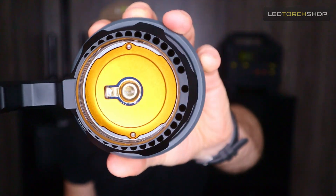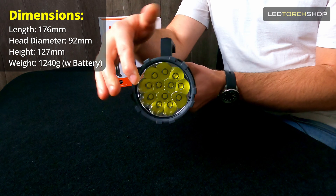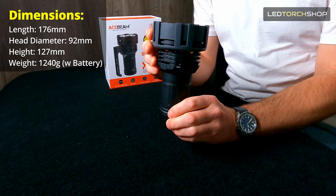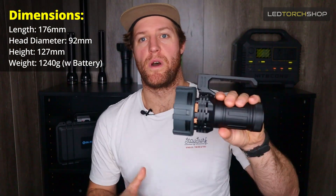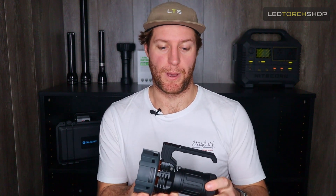In terms of size, you're looking at about 176mm in length, about 92mm in head diameter, and 127mm in height including the handle. It comes in at about 1.2 kilos, which isn't overly heavy to walk around with all night — especially with that handle. I didn't find it too heavy at all. It is obviously a large light because it is 80,000 lumens, but walking around with it was no drama at all.